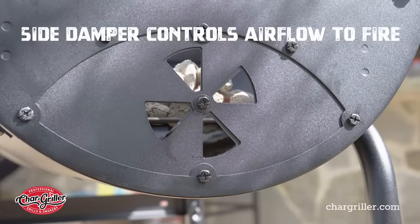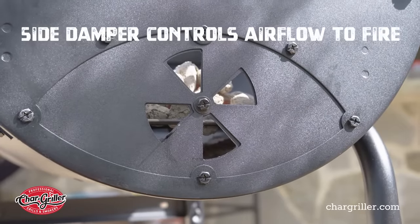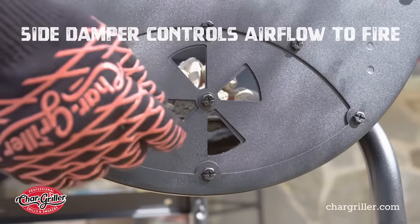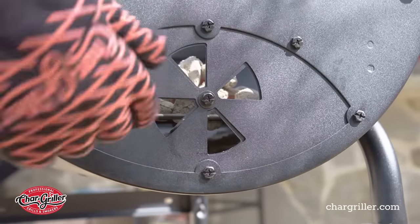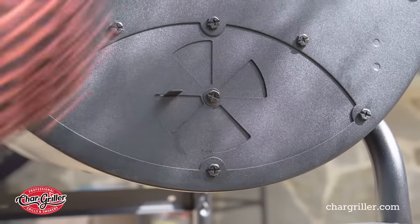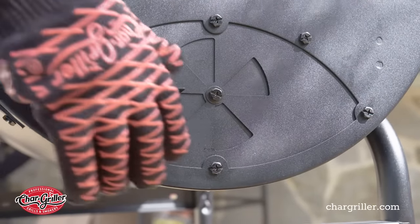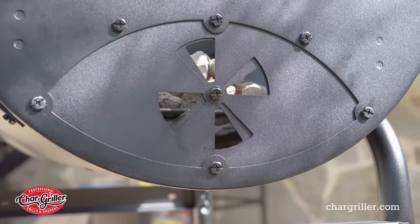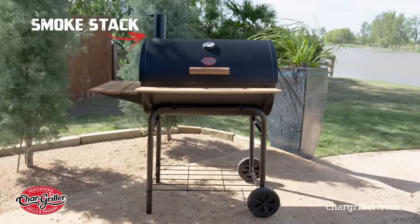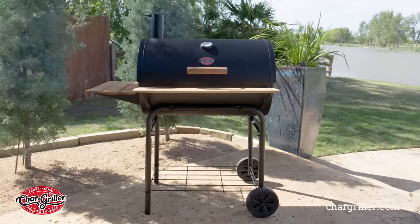In addition to the adjustable fire grate and the two-zone fire, your side damper controls your temperature to the fire. More open means more fire, because more oxygen is going to the coals. When you close it, you cut the oxygen off and the coals will burn out. So you want to open it up and keep it open. Then you have your smokestack — that's your exhaust — so your oxygen flows in and flows out of the top of the barrel.